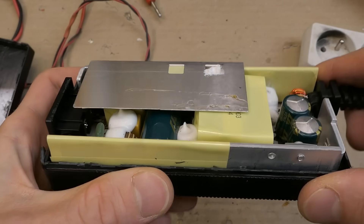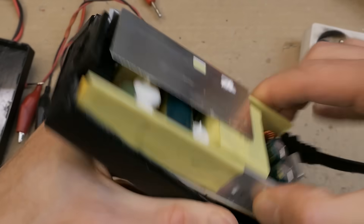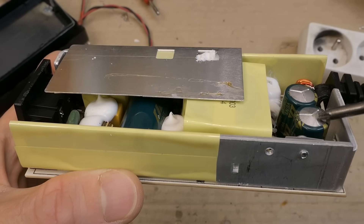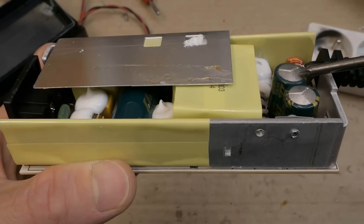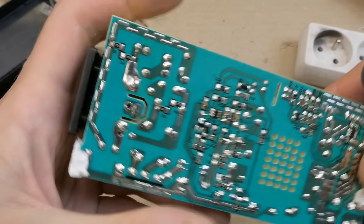The more experienced ones can probably already tell what's wrong here. The board is out of the box — you can look at these capacitors and see they're bulging. They're probably the problem, and the symptom is typical: it supplies the right voltage when unloaded or very lightly loaded, but when loaded more it fails.